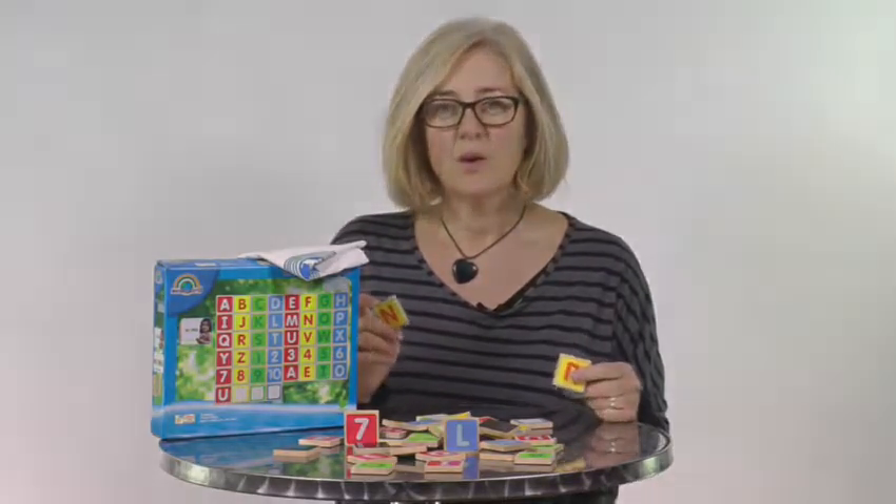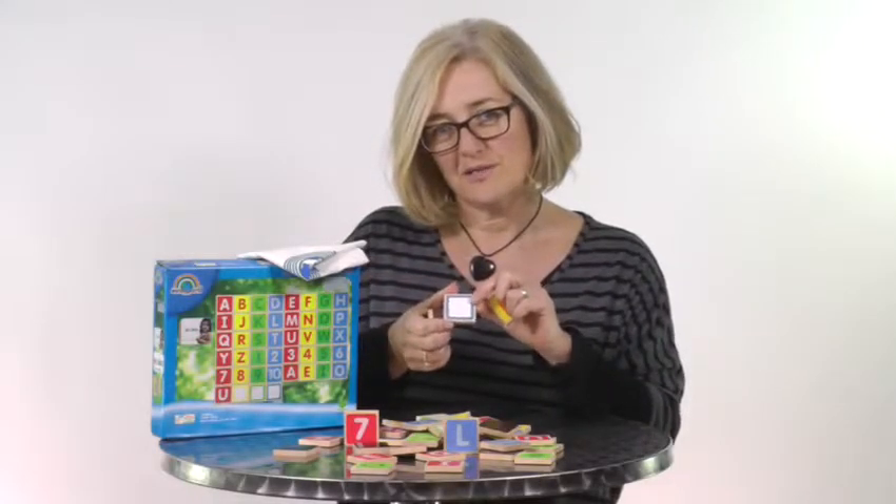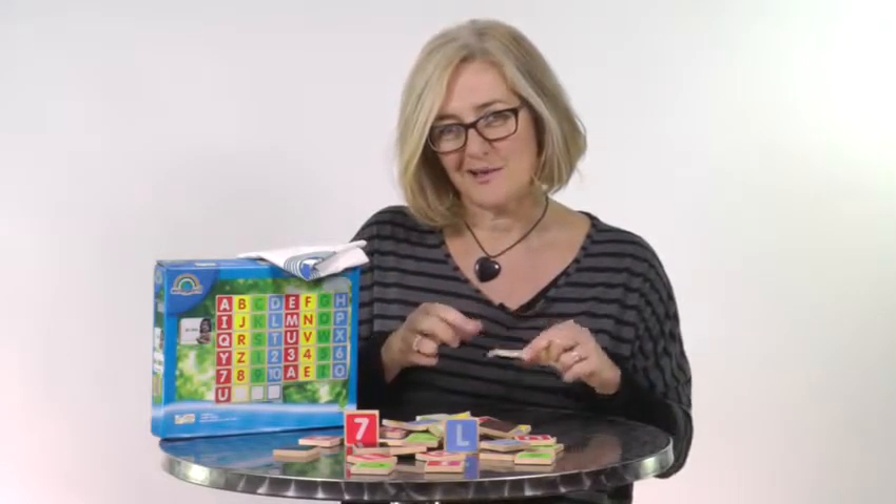So what do you get? There are 44 pieces in total: 26 capital letters for the alphabet, numbers from 0 to 9, and an extra set of vowels because we know they're important. Plus, you get an extra three pieces that are blank, so you can fill those in in case you lose any pieces down the back of the sofa.